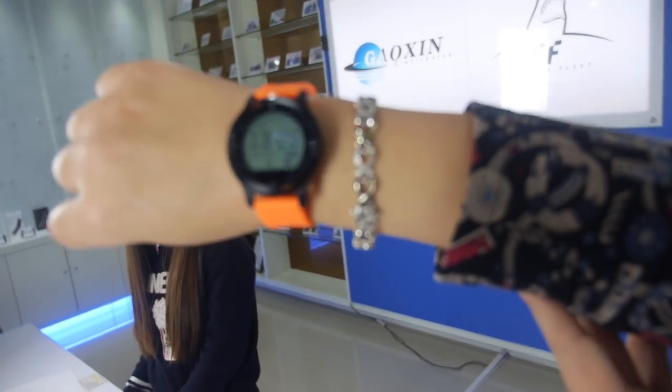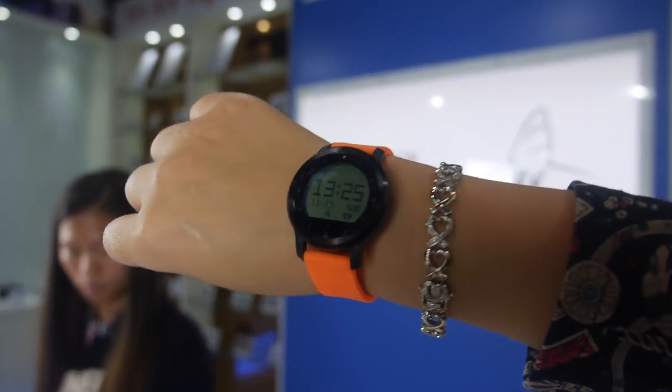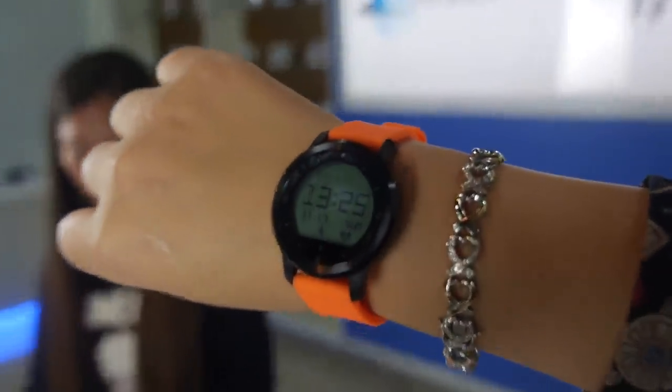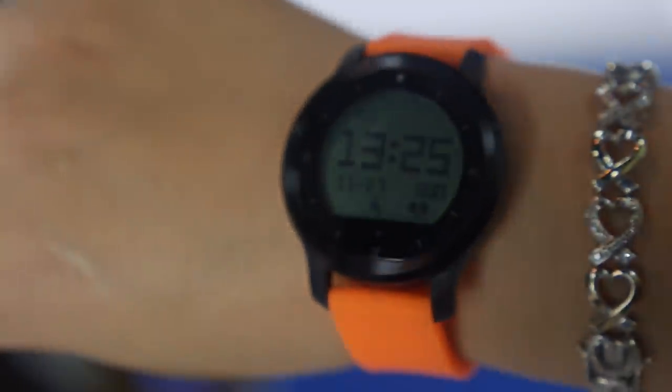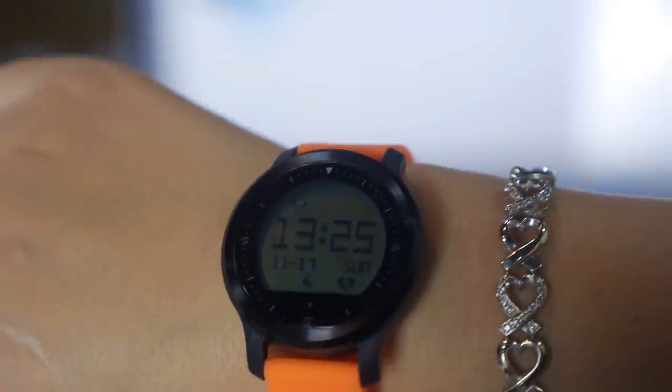Battery life is one week, but with continuous heart rate monitoring it may be a little less than one week. With normal use it's about one week. If you keep heart rate testing on, at least one day, typically around three days.